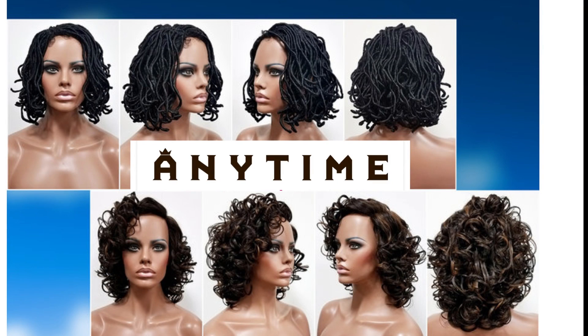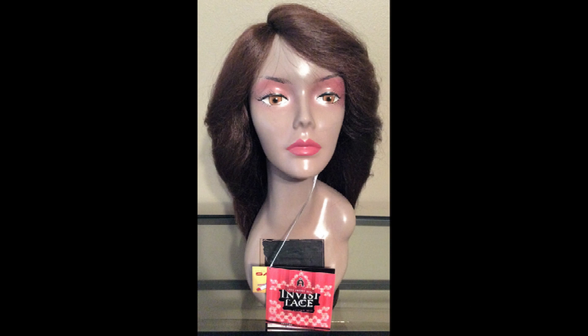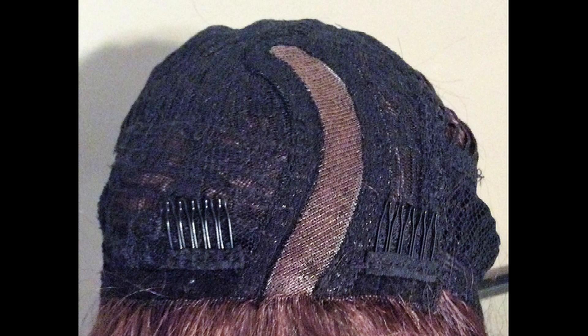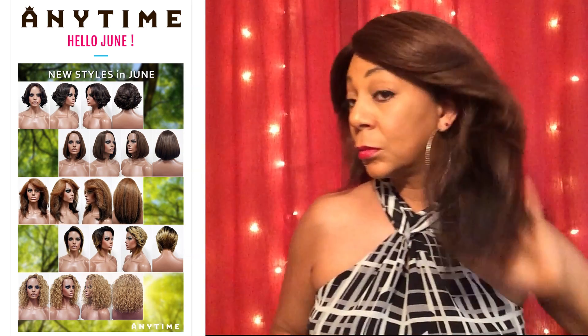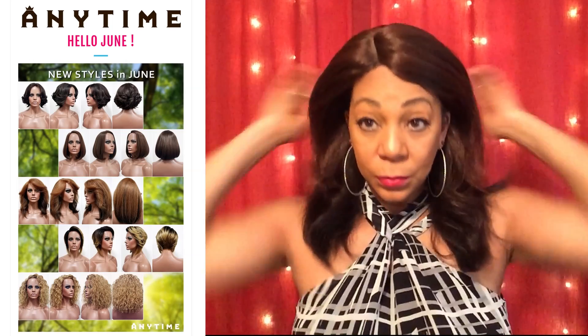Today's review is from MoDue Anytime. When you say MoDue Anytime, you say quality, sophistication, and style. This is Lace Part Wig 172, one of MoDue's just-released wigs for the month of June. Natural Yakky texture, really, really soft. Loving the color, FM430.